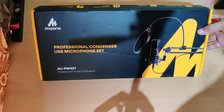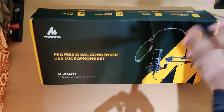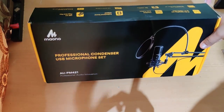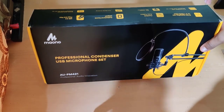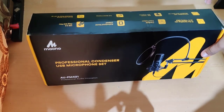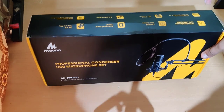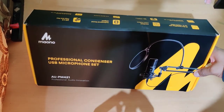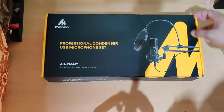The model number is Maono AUPM421. It's a decent quality mic as per the reviews I saw. It's a budget-friendly mic, and for beginners in the world of YouTube and content creation who may not want to shell out a lot of money on a professional brand of microphone, this is a very decent option in terms of the price. I got this product from Amazon for 5000 rupees. You can check the description for the direct links to buy it. So let me quickly do the unboxing.